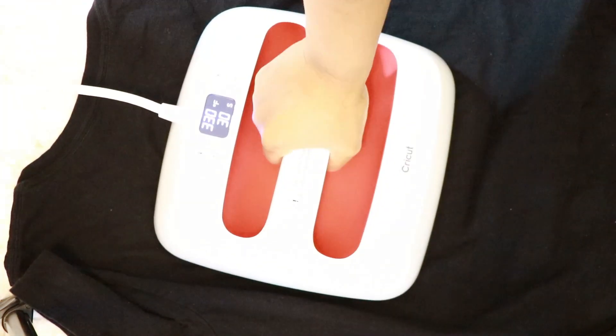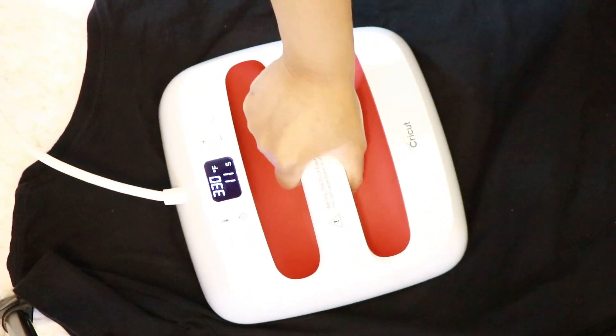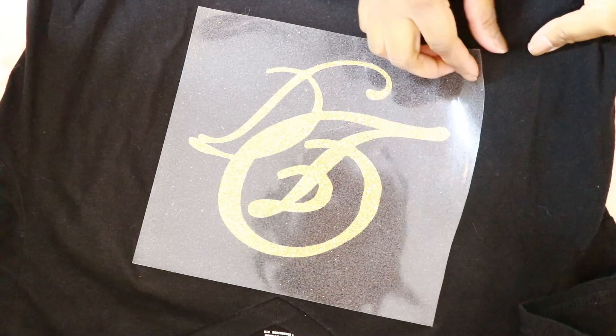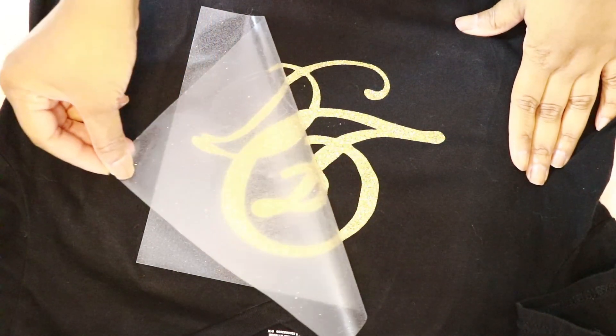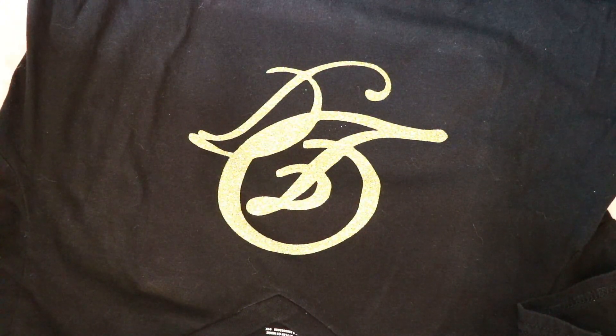Once I had this pressed, it was time to turn my shirt over and press it on the other side for approximately 15 seconds. Considering I was working with glitter, I did it for a little bit longer just to make sure it was melded really well into the shirt. The removal process was very easy and the results are impeccable.